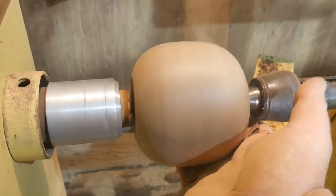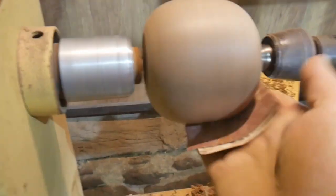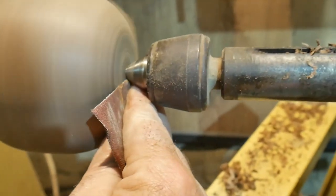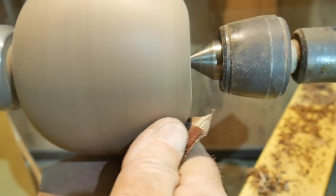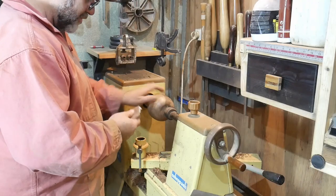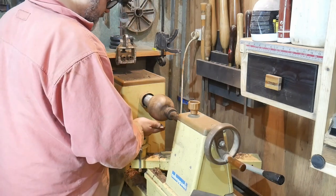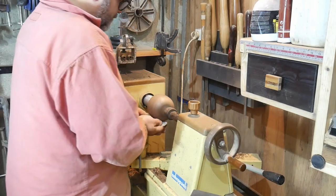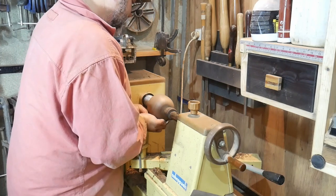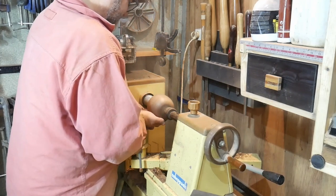I'm currently using 180 grit aluminium oxide paper, still shaping the piece somewhat with abrasive. As you can see we've got a basic shape looking rather nice. I've gone down through the grits to about 320 grit, and now I've moved on to very fine 1200 grit.